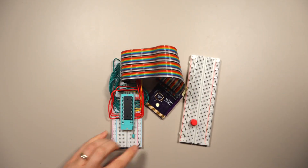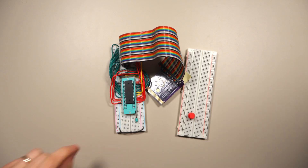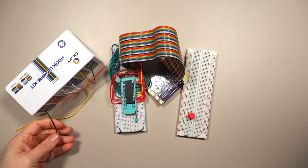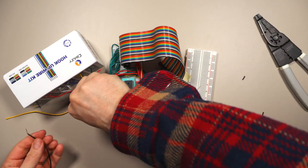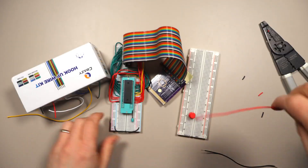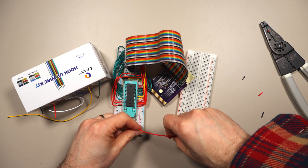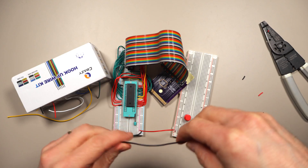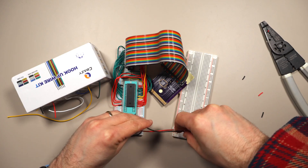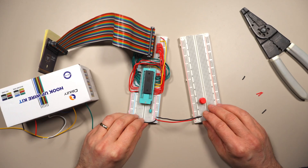The first thing we're going to do is hook up this other solderless breadboard with power connections and some nice handy hookup wire. We'll hook up the positive rails together and the negative rails together. That's going to give us power to the board.